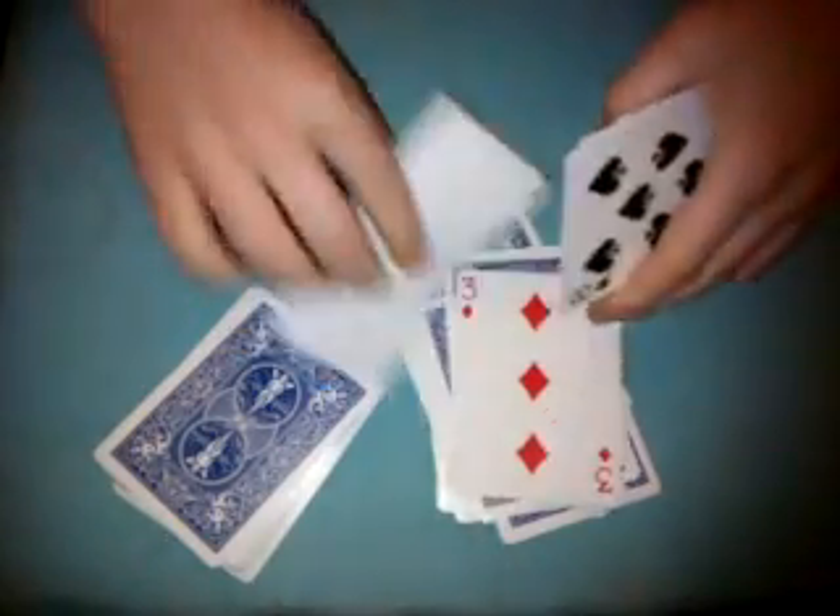Okay, the way this trick is done is pretty simple, and it's math. So I'll show you the trick and how it's done. You tell the spectator that you have a deck of cards, and then you tell them that you're going to make two parts of 26 cards.